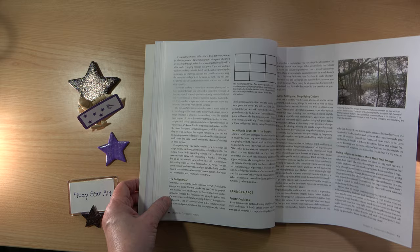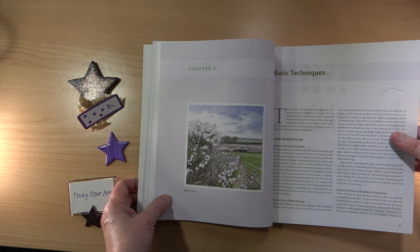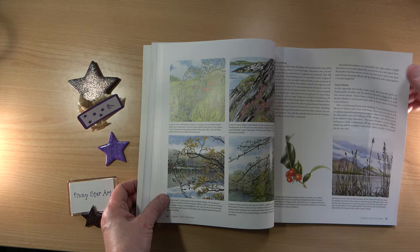We've got the basic techniques, and this is why anyone could use this book even if you're not experienced in ink and coloured pencil — because this is very detailed on using both media. It's not step-by-step but all the information you need is here. You have lots of examples: mark making and basic technique in coloured pencil. Everything you need to know is there to actually use this book.